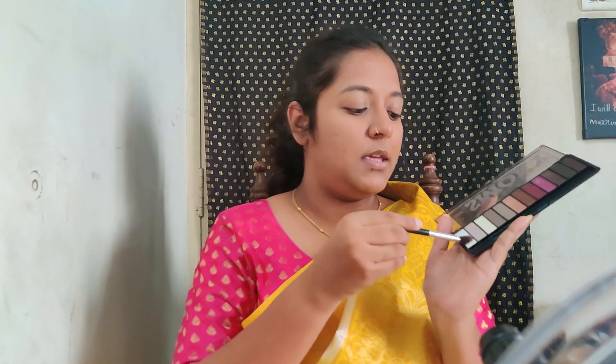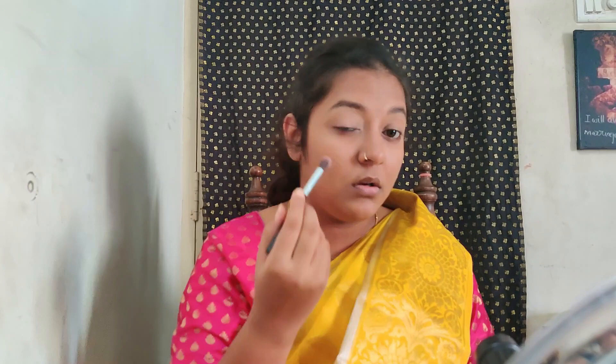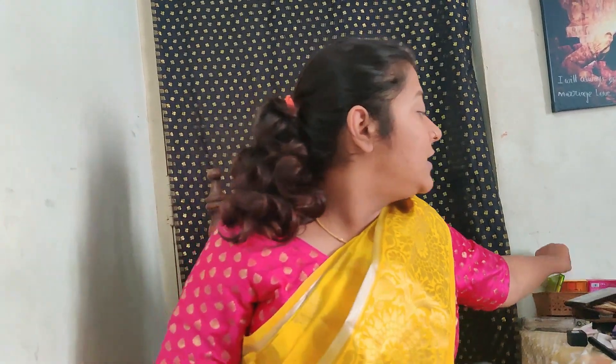Now that the face makeup is done, I'll apply a little lip balm from Nika because my lips are getting dry. My eyebrows have already been completed off camera. Now I'm packing white eyeshadow into my brush to apply a white base on my eyelids so the colors catch better.